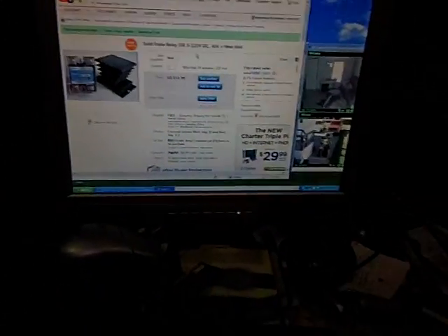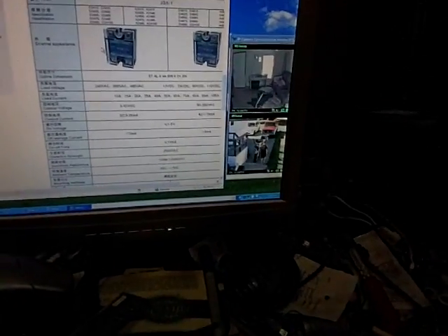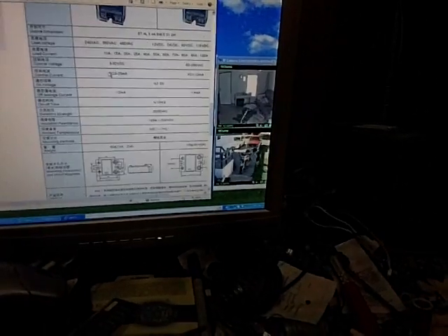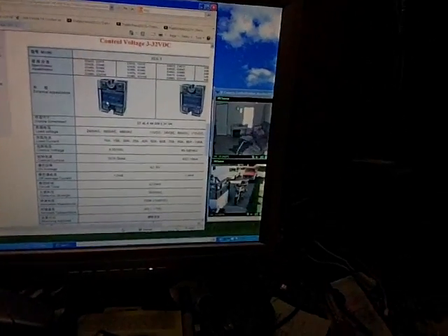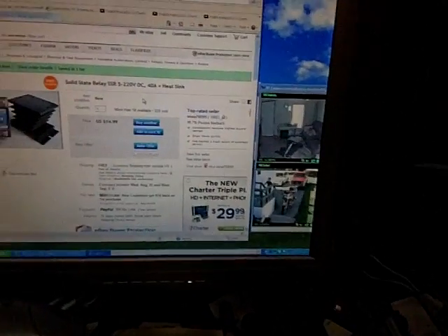So obviously the Chinese, once again, screwing those Americans over. They're underrating stuff that it's not rated at. So don't be fooled by this eBayer — don't buy from them.